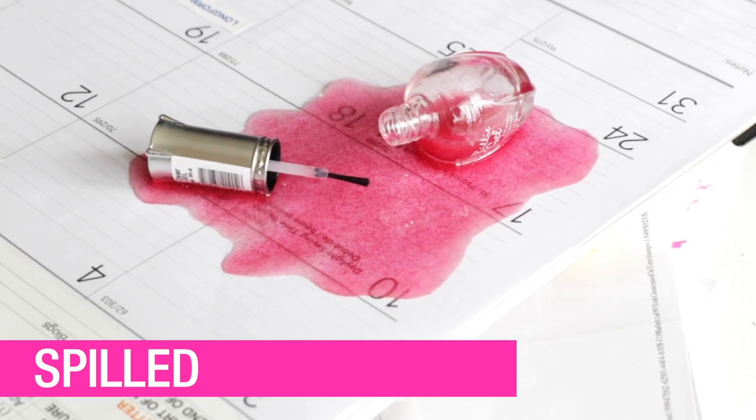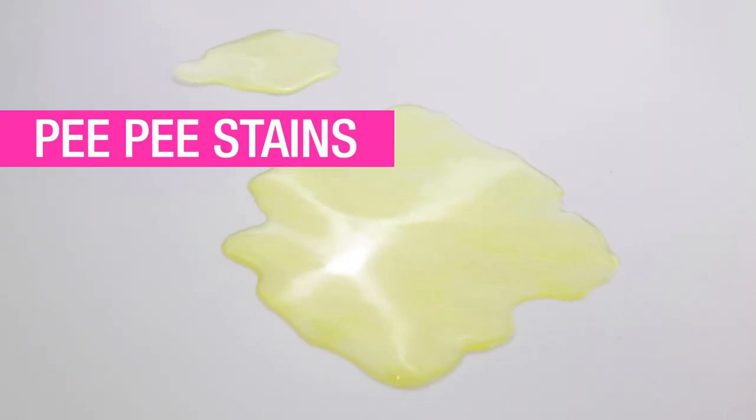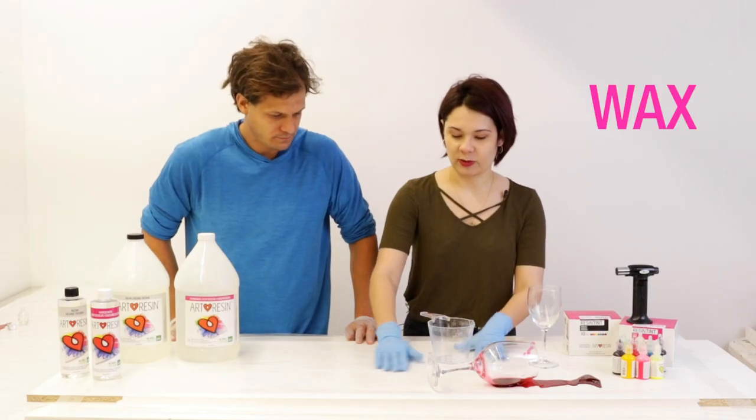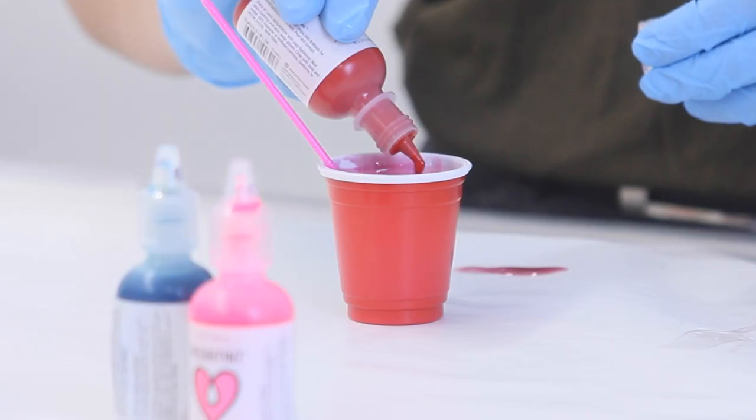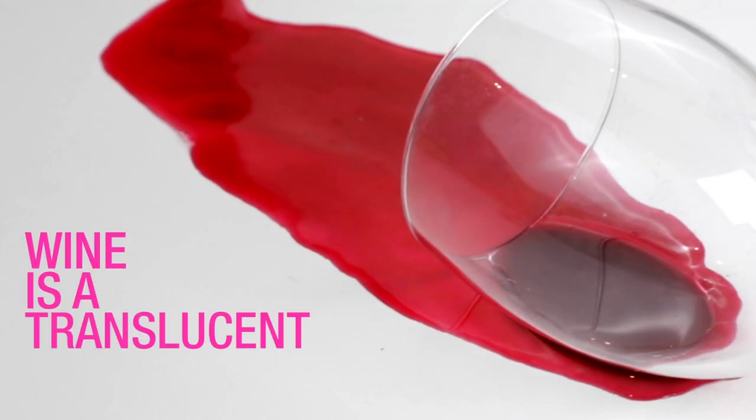There's no excuse — we'll also show you a coffee ring, spilled ice cream, nail polish, and pee. Let's get started. I like to put wax paper down because the resin peels really easily off that the next day. Wine is a translucent color, so you don't want to put too much of the opaque in there.